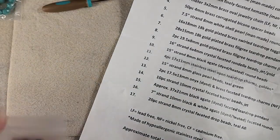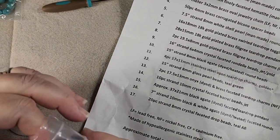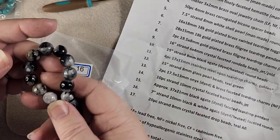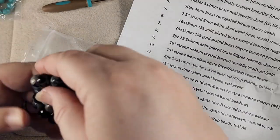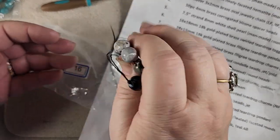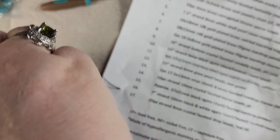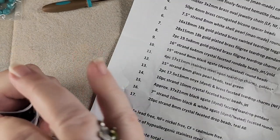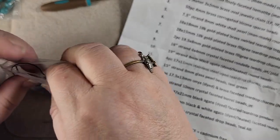Number sixteen is a 7 inch strand of 10 millimeter black and white agate dyed and heated faceted rounds. They didn't mention gray but wow, I love these agates. Aren't those pretty? These are gorgeous. So that's our agate. Come on, string, in there, or you're going to get cut like the pearls did.